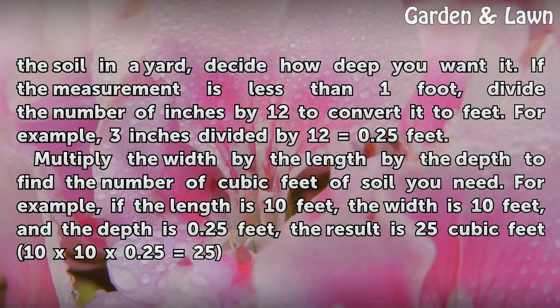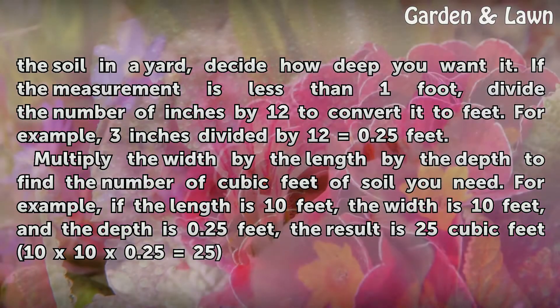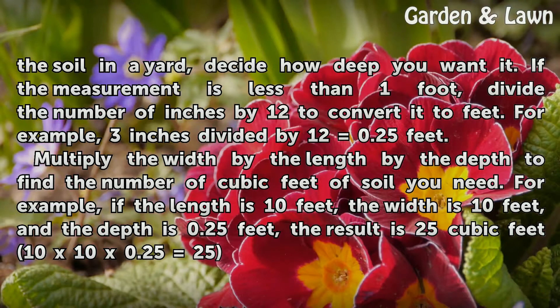Multiply the width by the length by the depth to find the number of cubic feet of soil you need. For example, if the length is 10 feet, the width is 10 feet, and the depth is 0.25 feet, the result is 25 cubic feet — 10 × 10 × 0.25 equals 25.